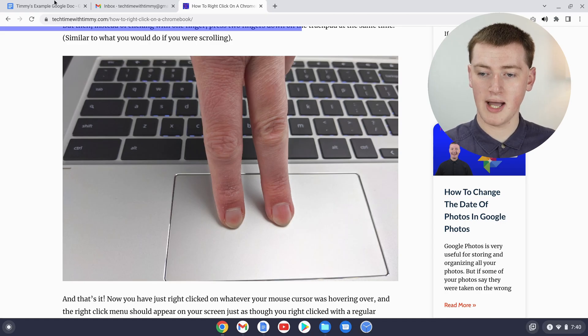You can't paste an image absolutely anywhere — obviously if you tried to paste it into a search box it just wouldn't work. But as long as you're pasting an image somewhere an image could go, like a Gmail email or a Google Doc, you can paste it just like pasting text.